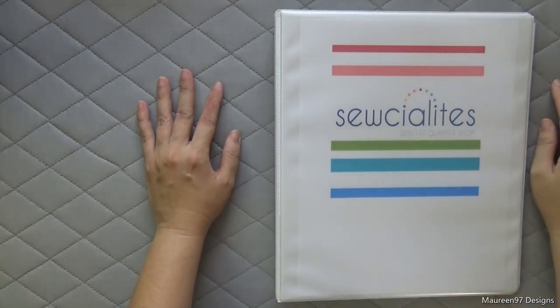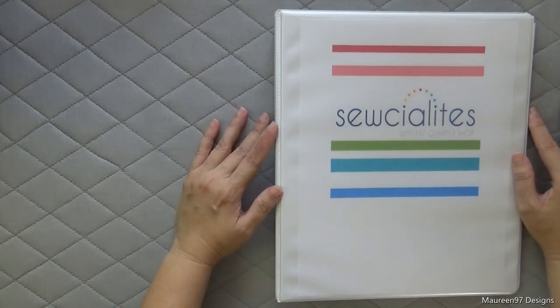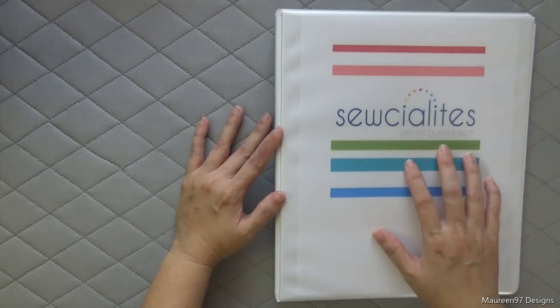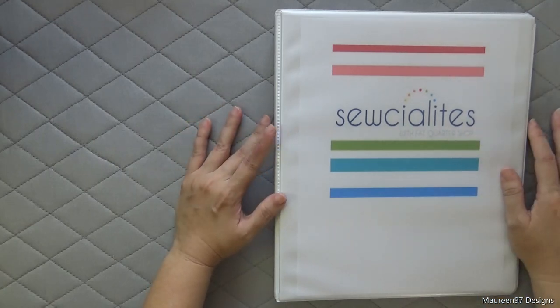Hi everybody, it's Maureen of Maureen97Designs. Thanks for joining me today. I wanted to introduce you to one of the projects that I'm working on for my first sewing and quilting video. It's a quilt along put on by the Fat Quarter Shop, which is one of my favorite places to shop for quilting supplies.